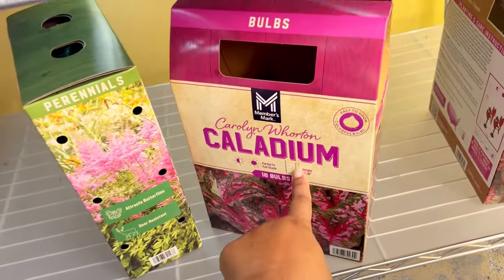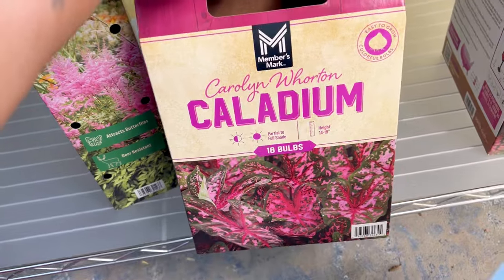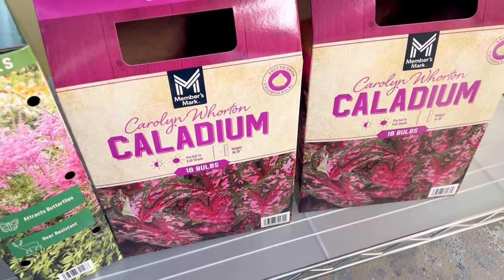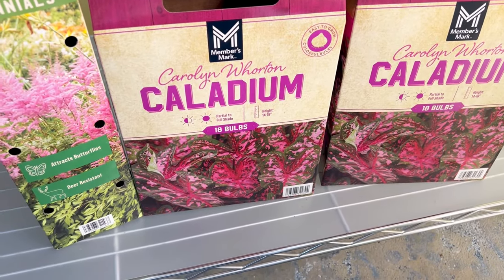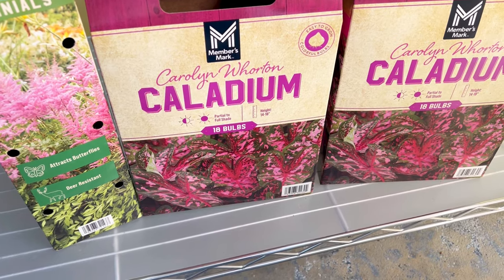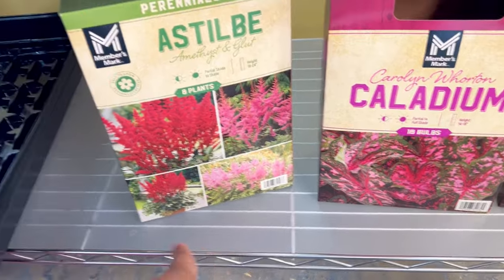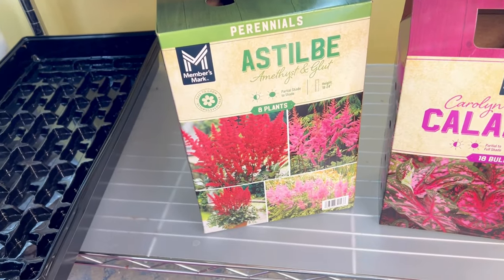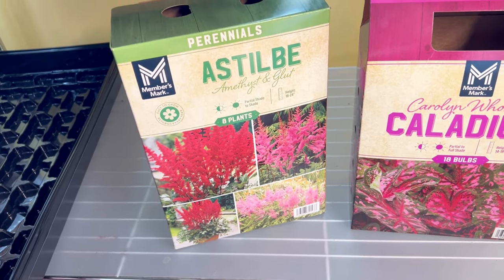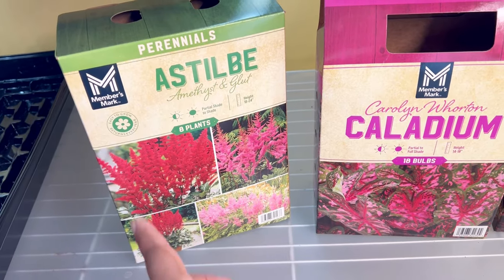Here are the caladium bulbs that I bought this year — Carolyn Wharton. I thought these were really pretty. These are from Sam's Club. They had one other option for caladium — a mixed bag — but I didn't really want the mixed variety. So I just got these two that match, and then I grabbed some astilbe. Astilbe is great for shady and part-shady areas in the garden, and I have a lot of part-shade to full-shade areas, so I grabbed a box of those.